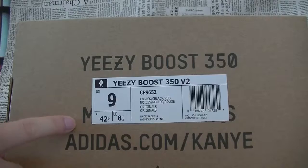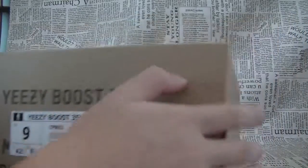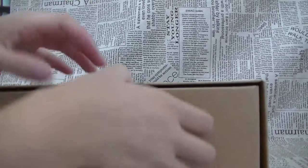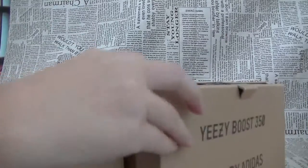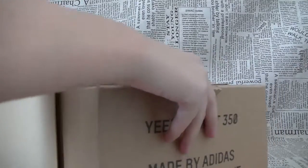On the other side, you can see there is a size label. You can see the box is like a drawer, and we can open the box.